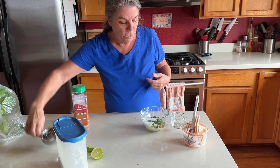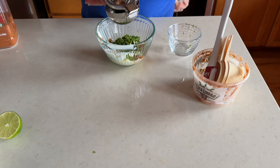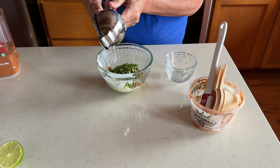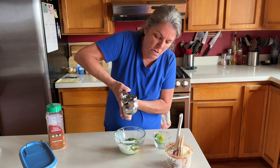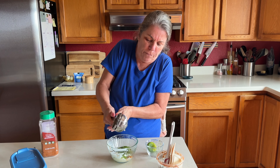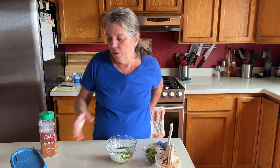Now it's time for the lime. We have one of these squeezers — these are really great. I got the stainless one because the colored ones used to end up chipping, so these are much better. We'll use one lime; I like two but it's not all about me.